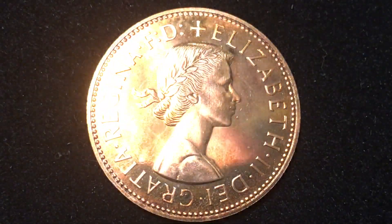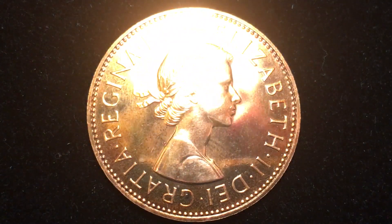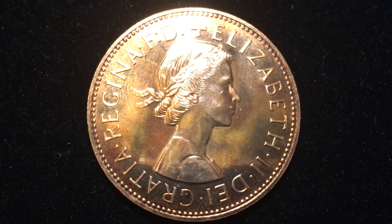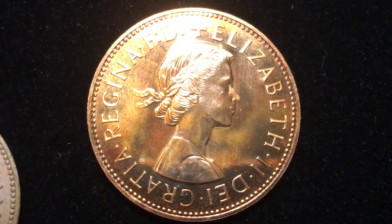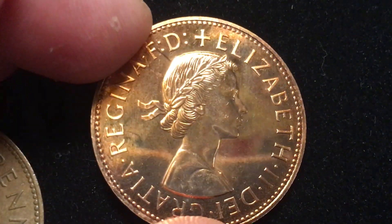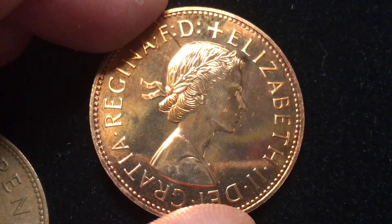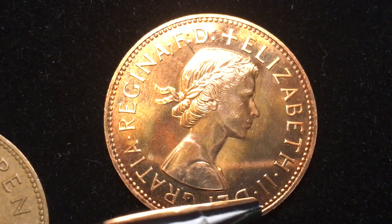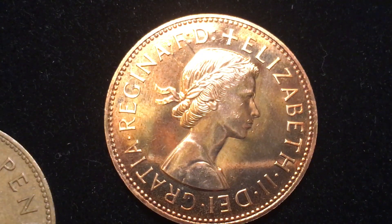Let's see if we can get it set up so you can actually see it without having too much shine — right about there — and we'll put a little bit of light here that kind of back lights it. So here it is, the 1970 proof version of the one penny coin. It says Elizabeth the Second here, Dei Gratia — by the grace of God — Regina, Defender of the Faith.